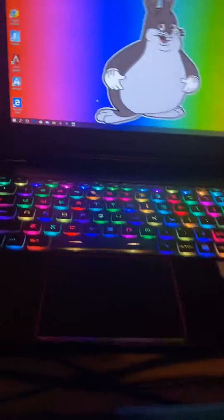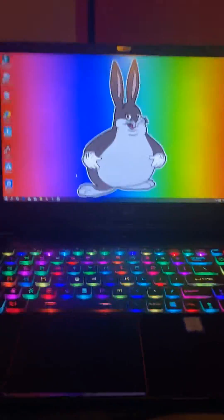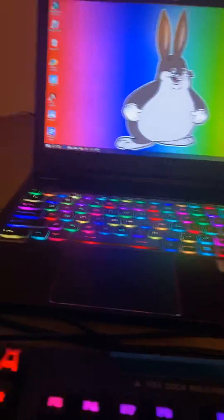Today I am going to be showing you how to change the colors of your MSI gaming computer keyboard. Every MSI gaming computer keyboard has this little dragon icon.